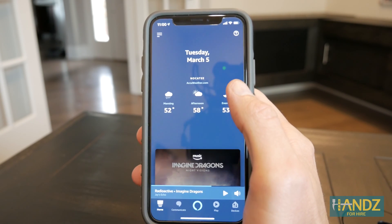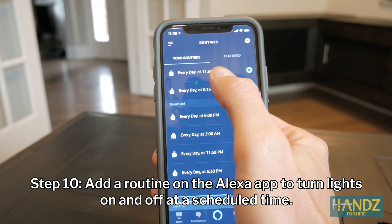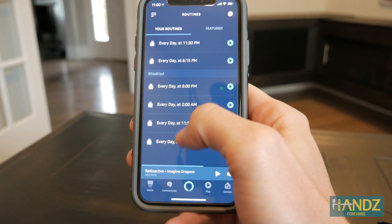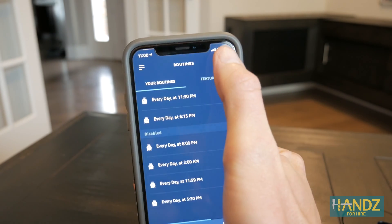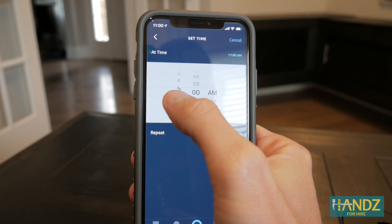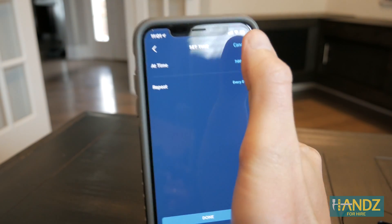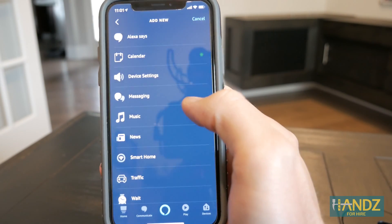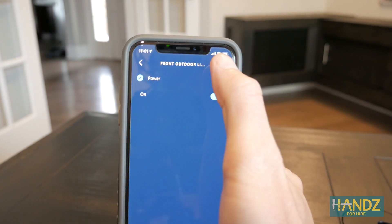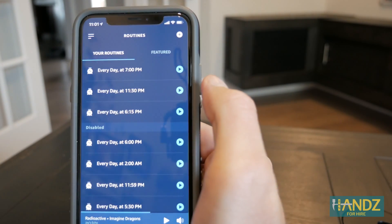For the finale, I want to add timers to the Alexa app by adding a routine. Click routines — you can see I already have a couple enabled for my garden lights and disabled Christmas lights. Click the plus sign, then 'when this happens,' click plus, select schedule, and pick a time. I want my lights to come on at 7 p.m. — select, every day, done. Then add action, smart home, control group, pick 'front outdoor lights,' set them to turn on, hit next, and click save in the top right corner.